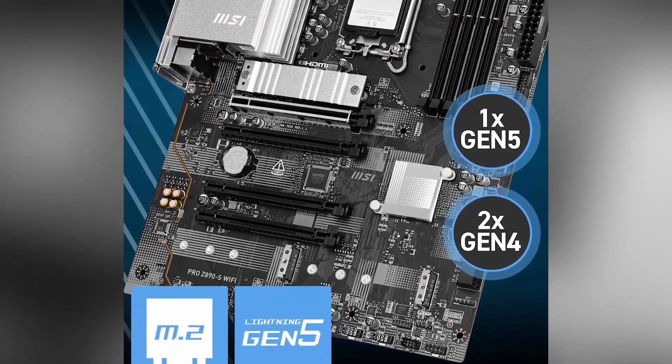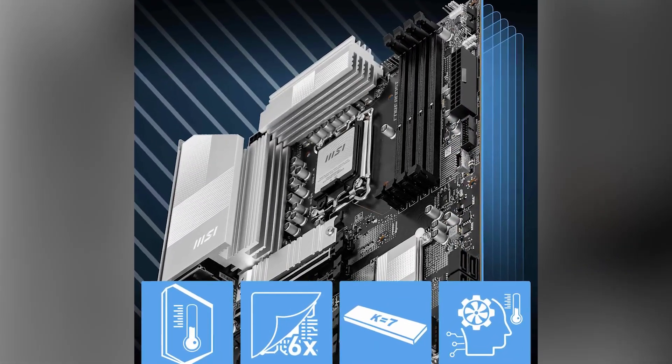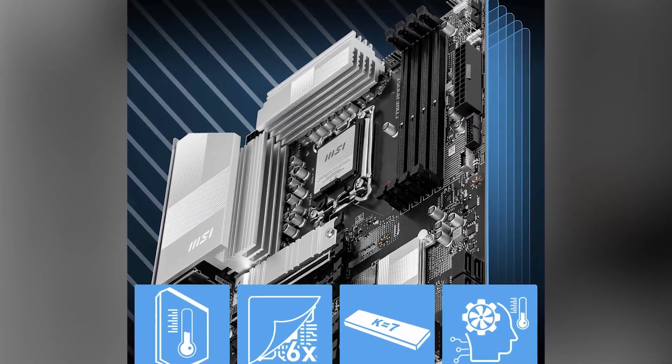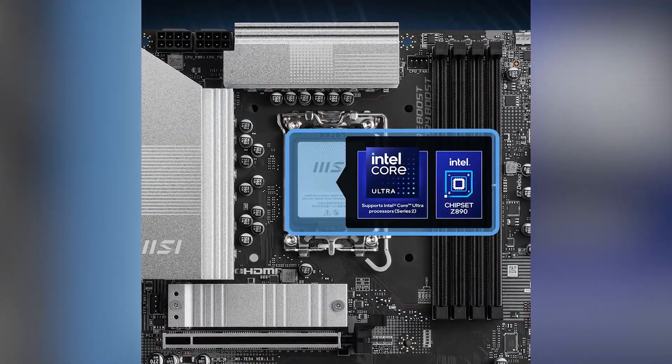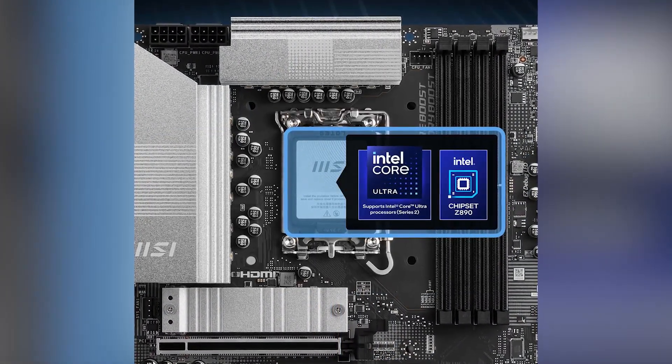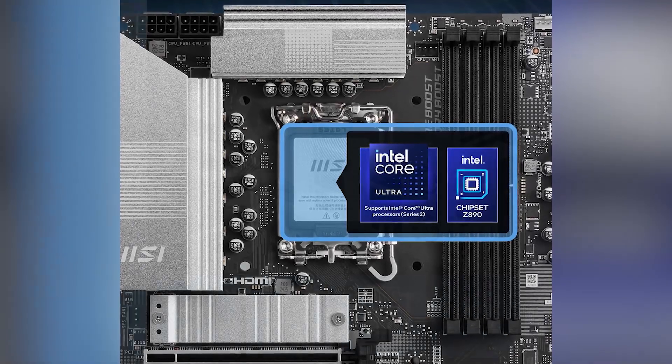The EZ PCIe Clip 2 simplifies the building process. One of the standout features of this motherboard is its support for Intel's latest Core Ultra processors, thanks to the LGA 1851 socket. This ensures top-tier performance for demanding applications.